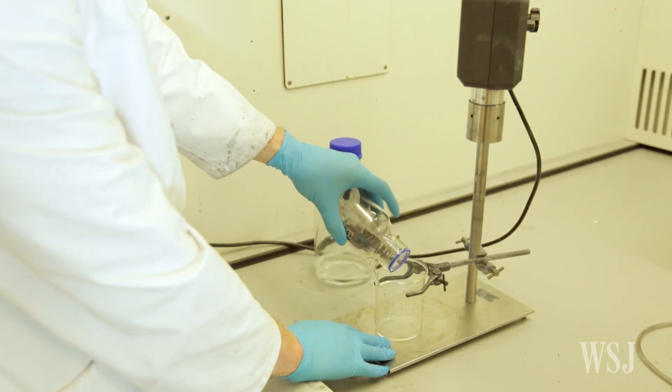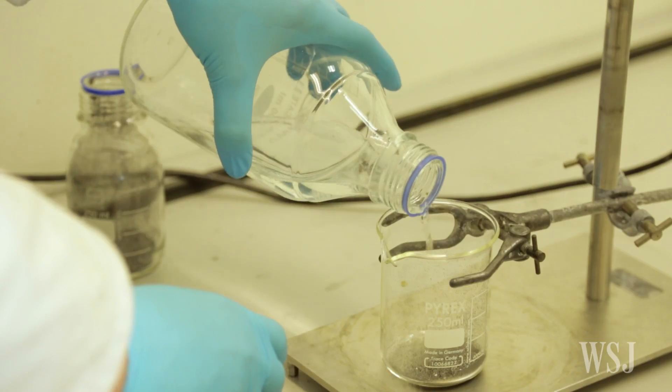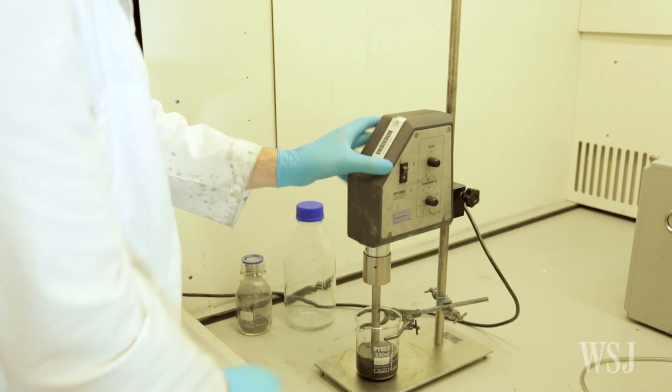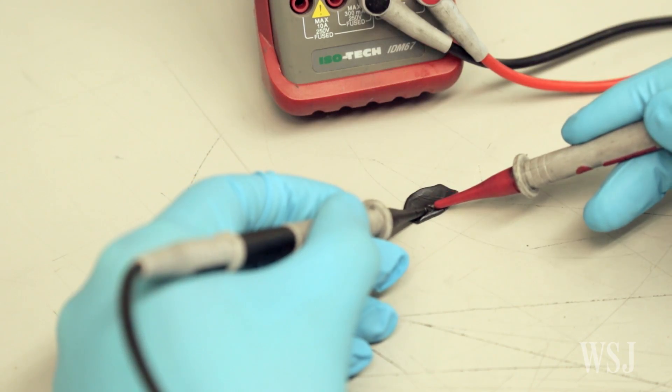Graphene is a material made of single atom thick layers of carbon. It's an especially attractive substance for building electronics because it's lightweight and flexible. Graphene is also hundreds of times stronger than steel, and it conducts electricity well.